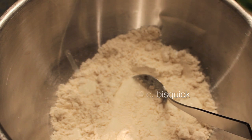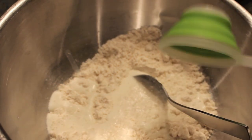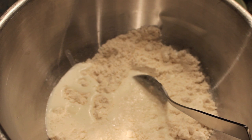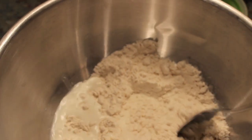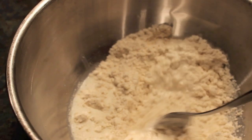For the actual dumplings, you're going to put two-thirds cup of milk into two and a fourth cups of biscuit mix and mix it together — that simply makes your dumplings. It's a really quick and easy recipe that tastes great in this crock-pot meal. Once you mix it up, take spoonfuls and drop them into the crock-pot mixture and let it cook for around 30 minutes until the dumplings are finished.